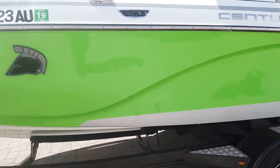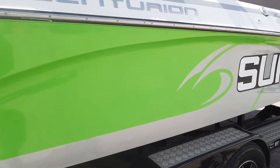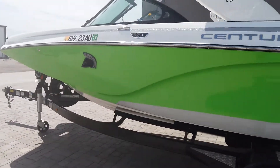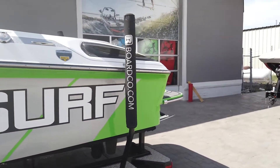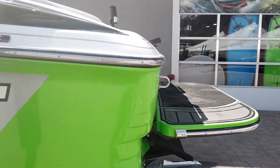So if you're wanting a boat that can transition between surfing, wakeboarding, cruising around, pulling tubes, and water skiing, this boat can transition between all those activities in just seconds rather than waiting 10 to 15 minutes to make any changes.